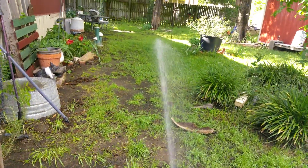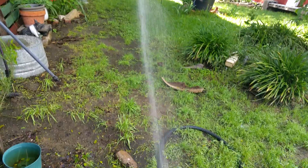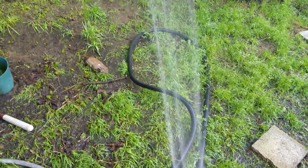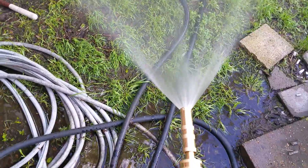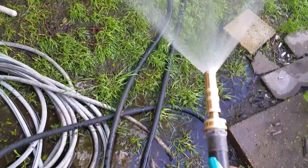It's got some reach on it too — not that anything needs a drink — or we can fan it out. This will be great in the summertime when we're wanting to cool stuff off.